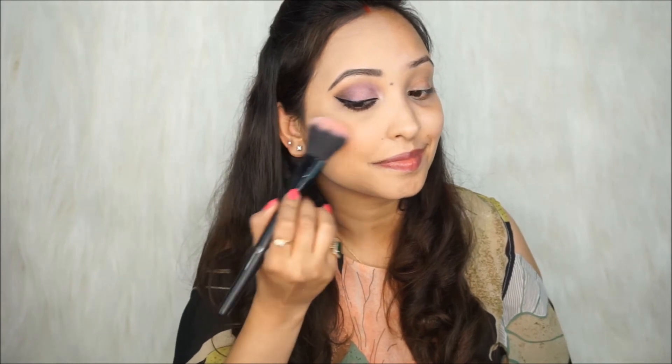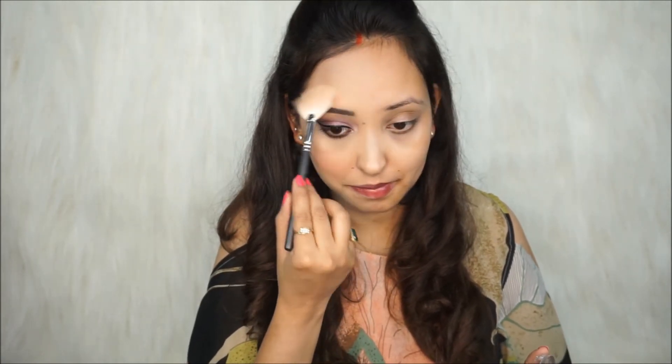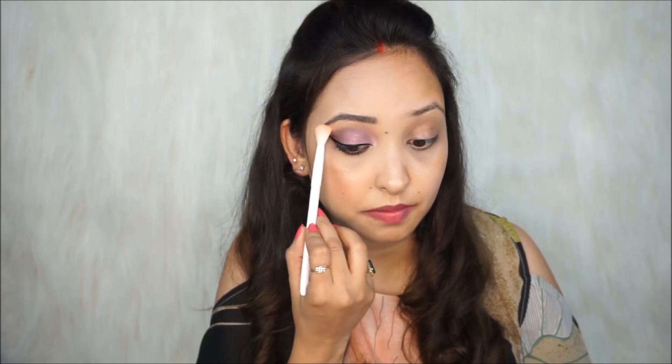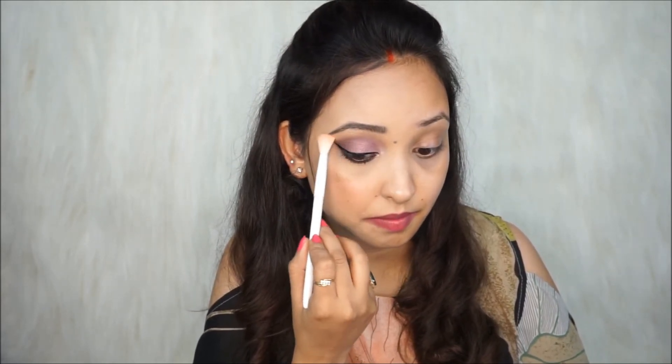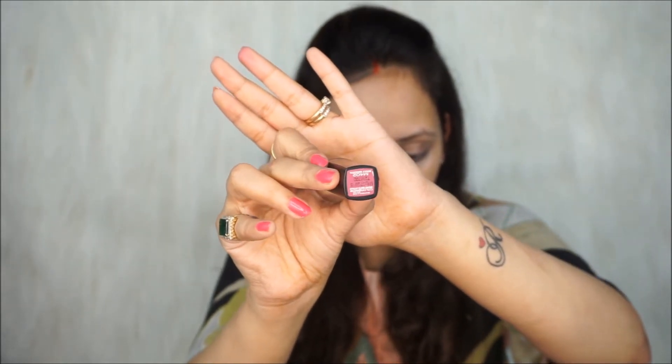For blush, I'm using the Maybelline New York blush in the shade pink. Next, I'll apply the Maybelline New York Face Studio Master Chrome Highlighter in shade Molten Gold on the high points of my cheeks, slightly on the forehead, a bit on the nose, and also on the brow bone. Lastly, for lipstick I'll be using the Maybelline New York Colour Sensation Creamy Matte Lipstick in shade Madly Magenta. I didn't like the look with lipstick on only half my lips, so I applied it on the other side too.